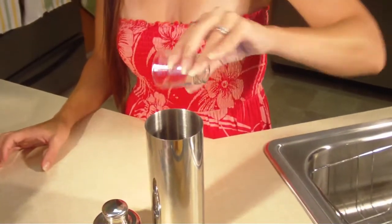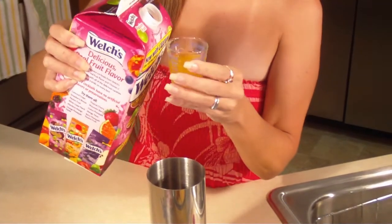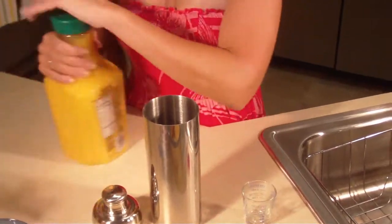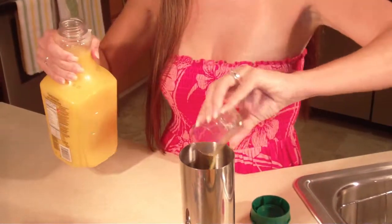So we're adding three-fourths ounce of dark rum. To that, we're going to add passion fruit. Now for those of you couples that are taking a cruise, you're going to want lots of passion, aren't you? It calls for one ounce of passion fruit. Then an ounce of orange juice — you can use any kind of orange juice you like. It is your choice; brand does not matter. All that matters is that it's good.